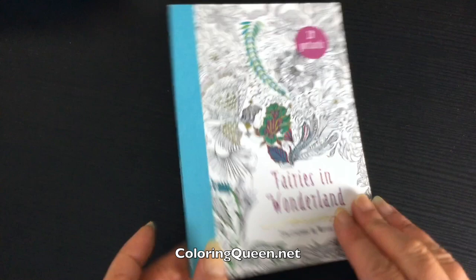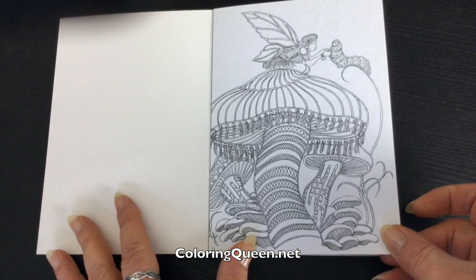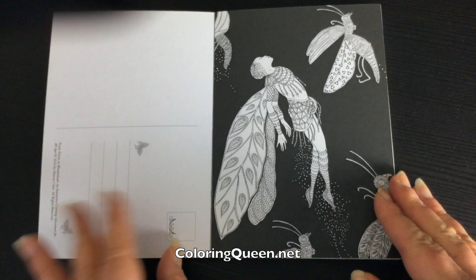Hi, it's Leah from colouringqueen.net and I'm going to show you my little set of postcards, Fairies in Wonderland by Marcus Chin. There's a colouring book of the same title which I do have in my stack to review, and he's already released Mermaids in Wonderland that I've already reviewed.